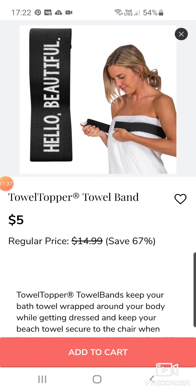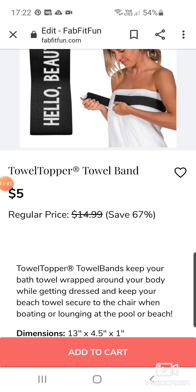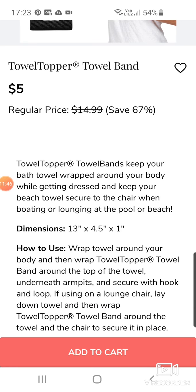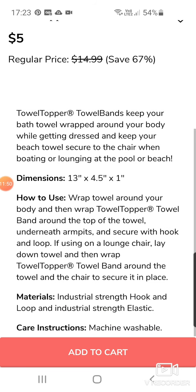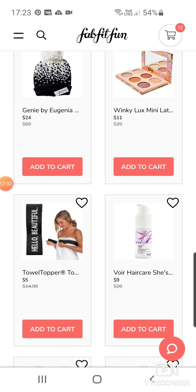This is quite interesting — a Towel Topper by Towel Band. You attach it to your towel to hold it in place with this band thing at $5. It keeps your bath towel wrapped around your body whilst getting dressed and keeps your beach towel secure to the chair while lounging at the pool or beach. You wrap the towel and at the top underneath the armpits, it's secured with hook and loop.